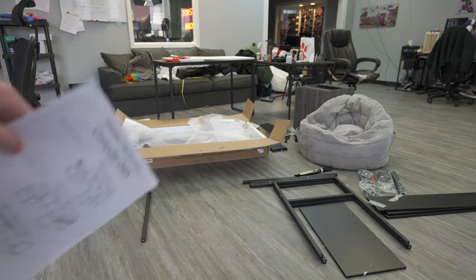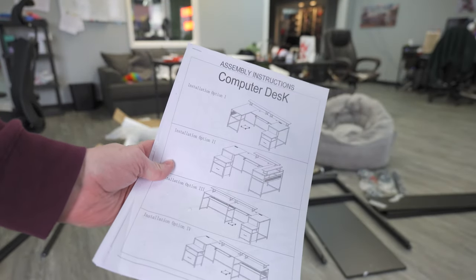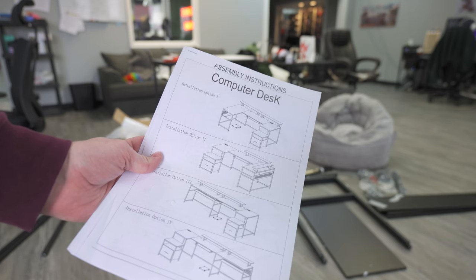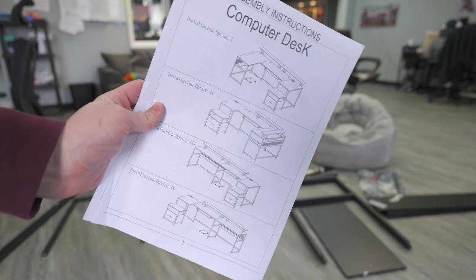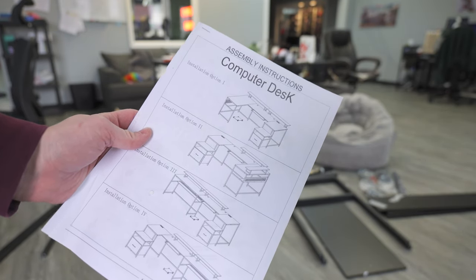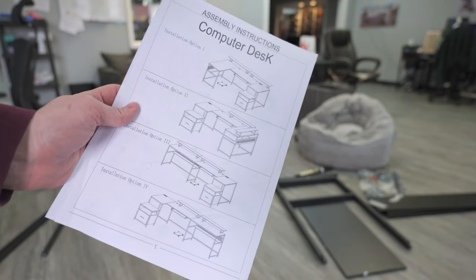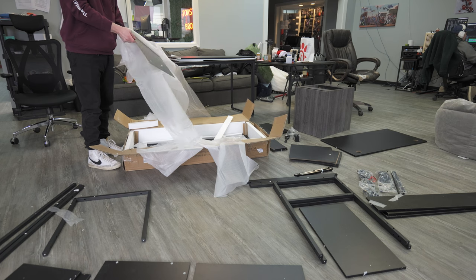What is cool about this setup is that you have four installation options. It's all the same parts but depending on how you want to set up your desk in your area, you can choose between four layout options, which is kind of cool. But yeah, you can just see from the instructions it's going to be a bad day for me. I think the whole width of this desk is like 100 inches long.